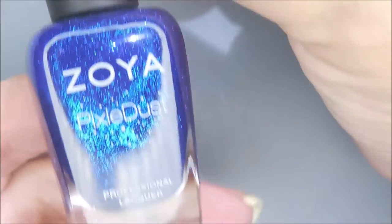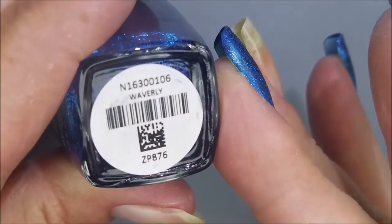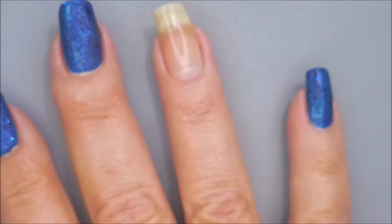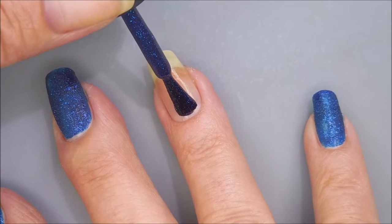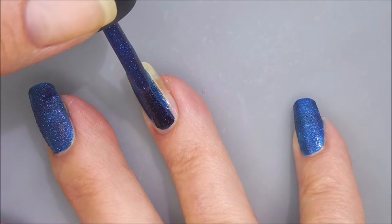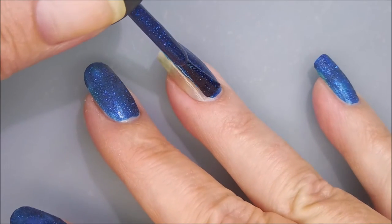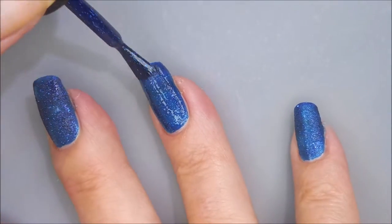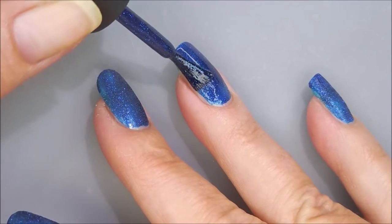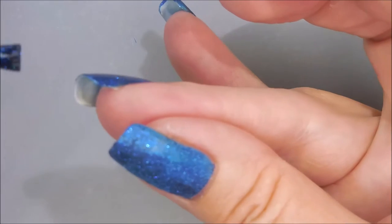Today I'm going to be using this Zoya Pixie Dust as my base color — and that's the reason for the peel-off base coat. This one is called Waverly and it is gorgeous. I'm going to get the cap off and go in for our first coat. I normally try to be pretty careful with Pixie Dust, especially ones that are very dark in color, because I don't want to have to do a lot of cleanup.